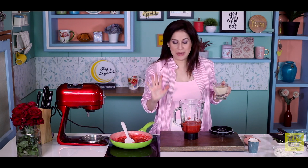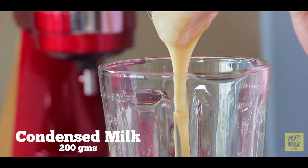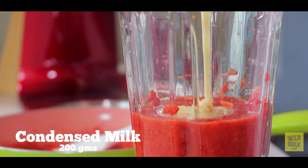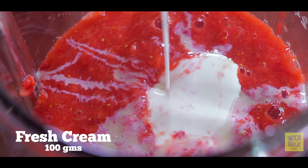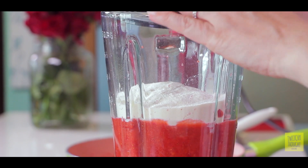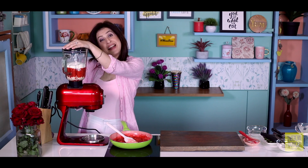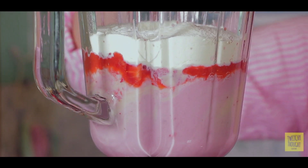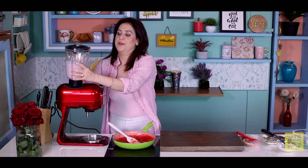Now we're going to blend the strawberries well. All we have to do is add three more ingredients to this ice cream mixture. Into the strawberry, we'll first add condensed milk, then fresh cream, and finally some milk powder. Now it's blend, blend, blend.